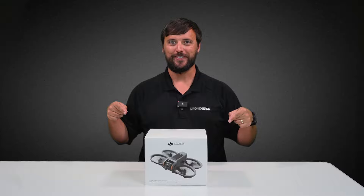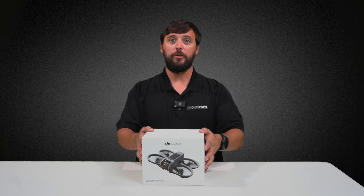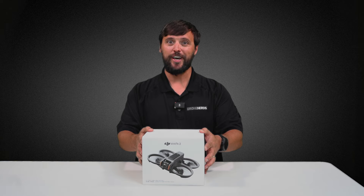Hey Drone Nerds, Matt here. Today I am so excited to show you the Avada 2. Now with all this anticipation, let's go ahead and do an unboxing.